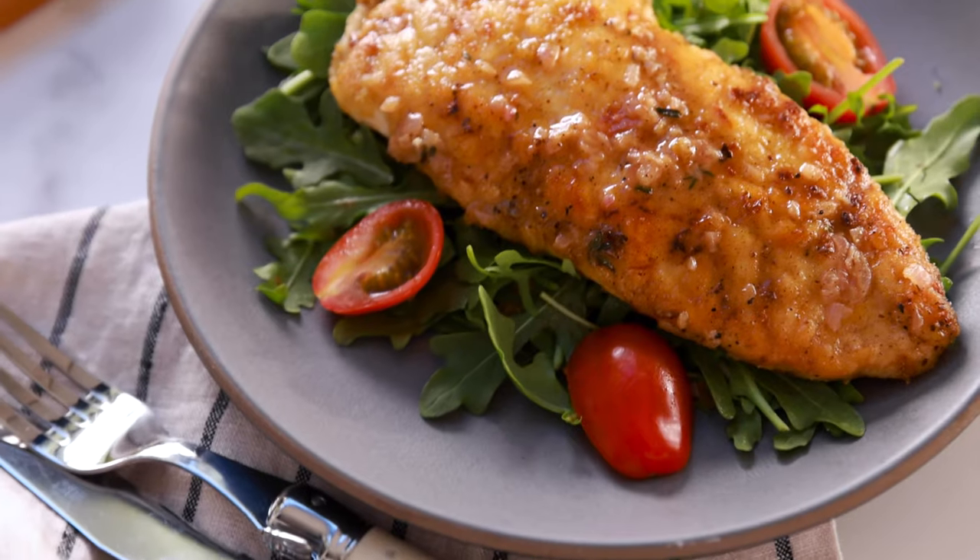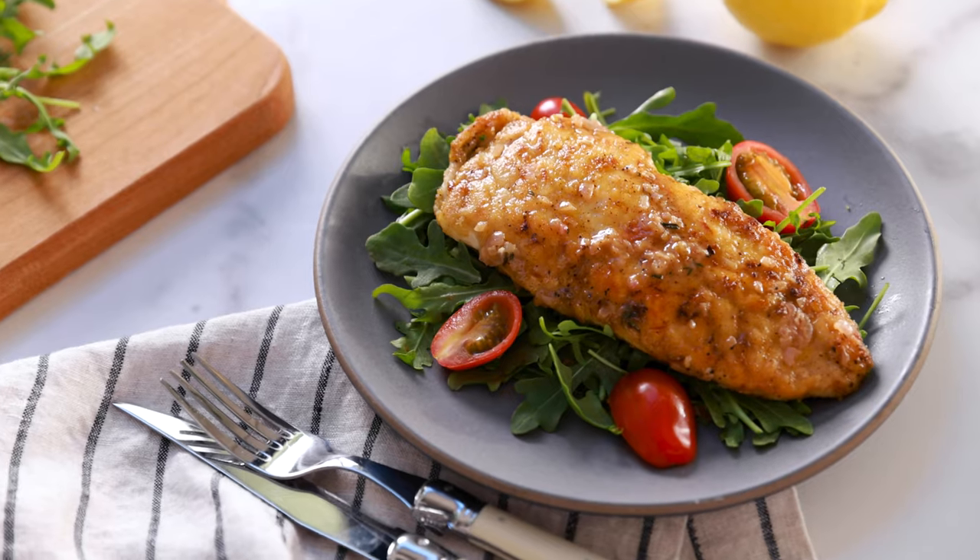Hi guys, I'm Justin from Cooking with Coit. I specialize in clean comfort cooking, and today I'm gonna show you how to make this super tasty, very healthy and fast chicken piccata.